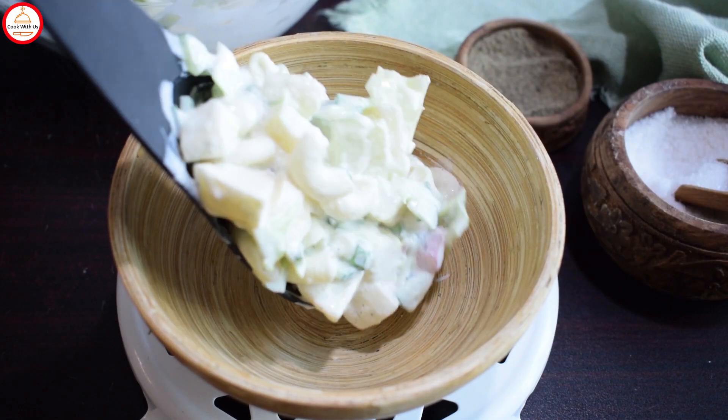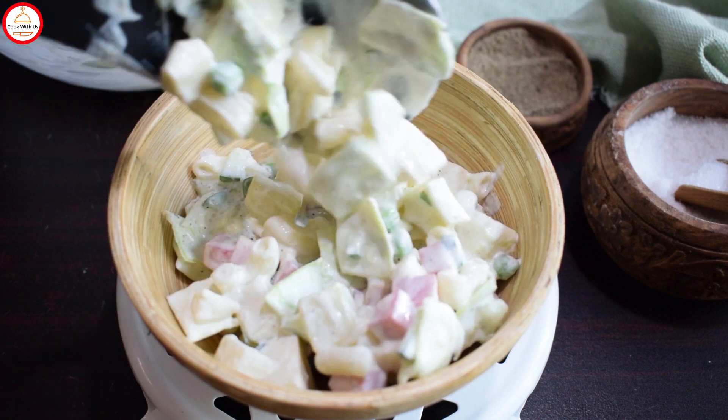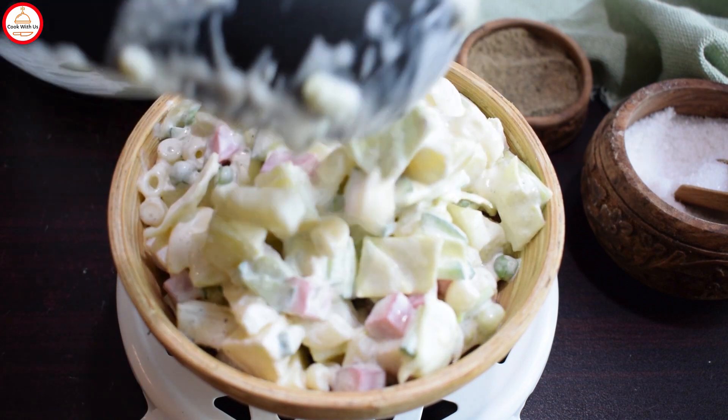Your Russian salad is ready. I hope my recipe will be good. If you like this recipe, give my video a thumbs up and do subscribe. Bye bye!